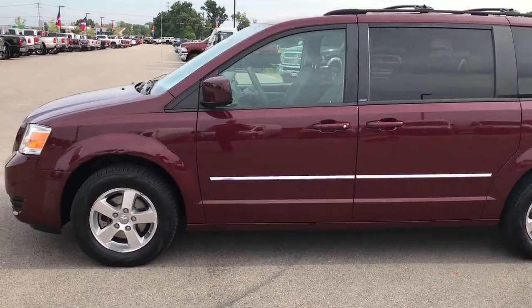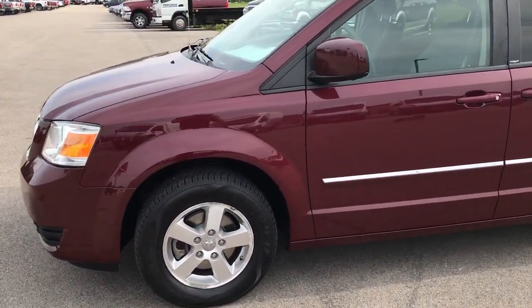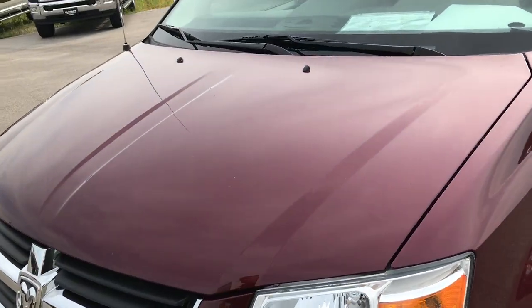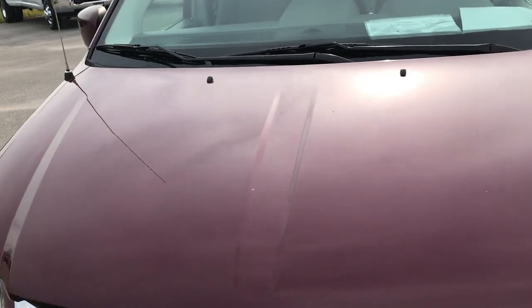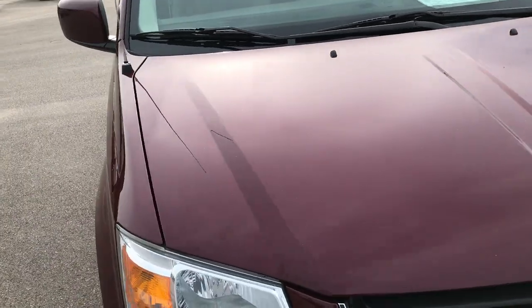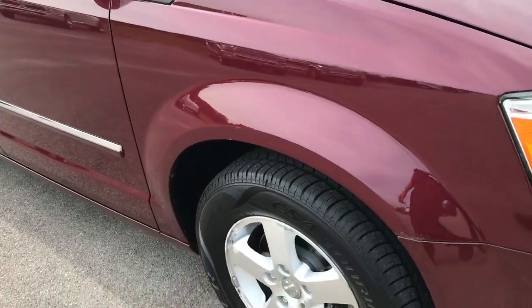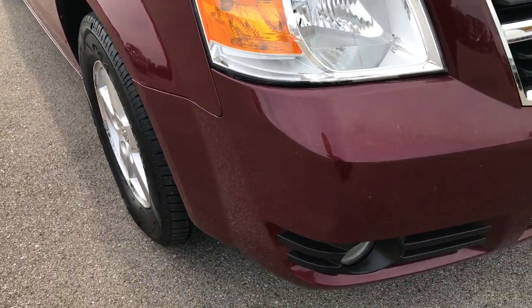This is stock number 7310B, a 2009 Dodge Grand Caravan SXT. This vehicle has a 3.8 liter V6 motor. From this HD video, you'll be able to tell that this van is in pretty nice condition considering the age and miles on it.